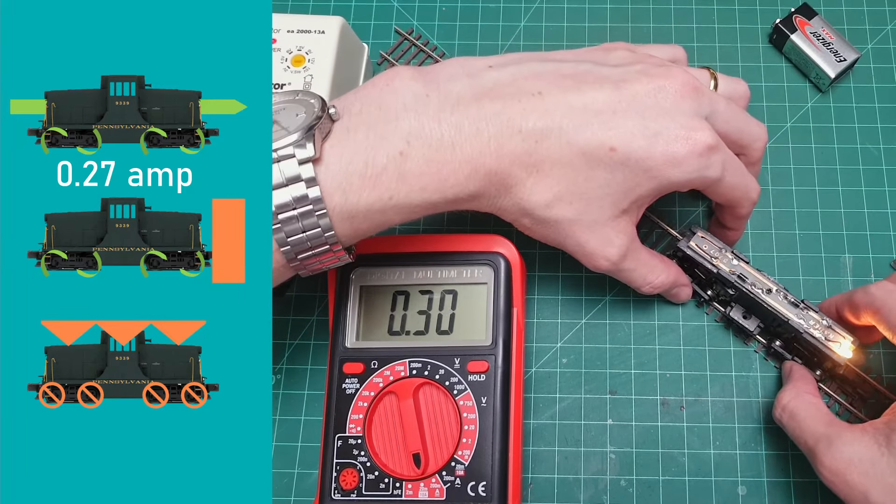The amperage in the free-rolling test was 0.27 — so that's great. Now putting it against the block: we're already at 0.32. And now the actual stall current: 0.8. And that's the end of the test. The decoder is rated for one amp, so we're at 0.8 — well below that level.